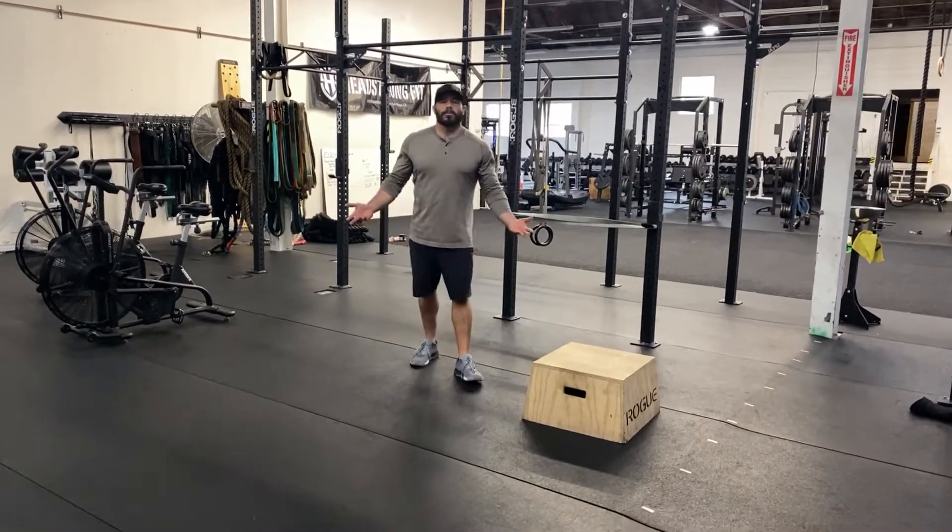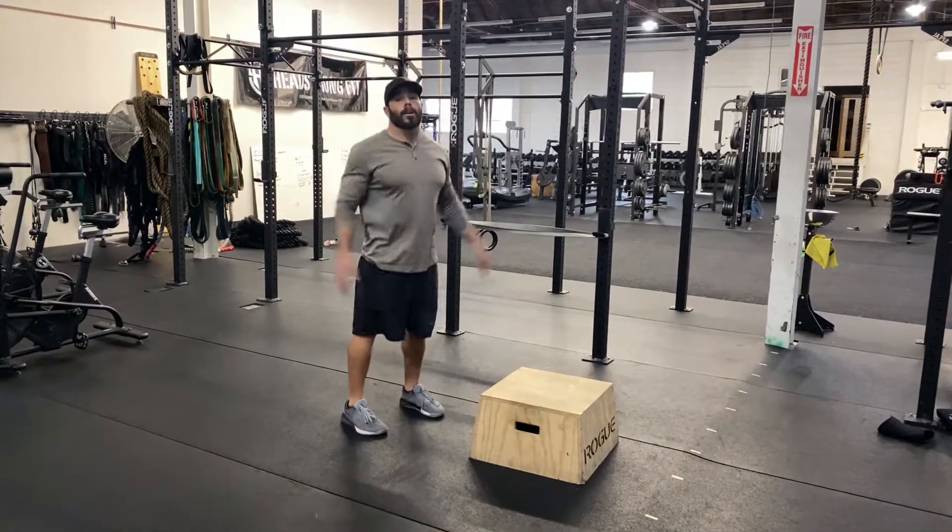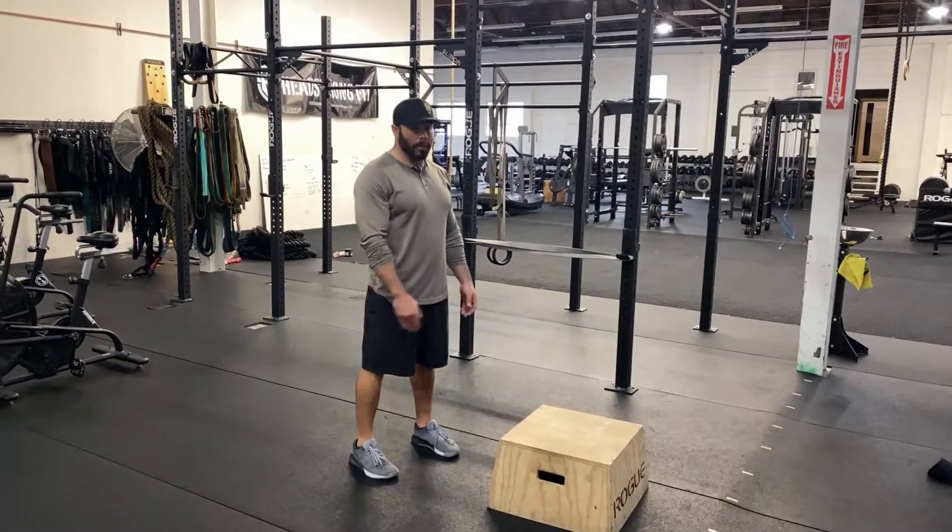Burpee box jump. We're going to do a good old-fashioned burpee, chest and thighs on the ground, hop up, and instead of doing a little hop at the top, we're just going to jump up onto a box.